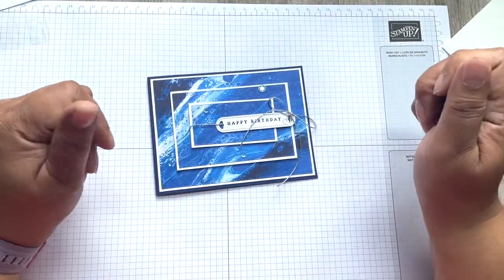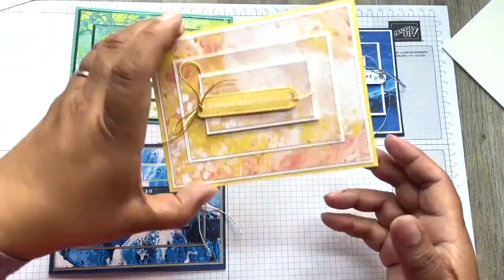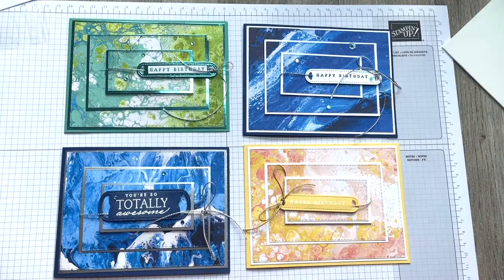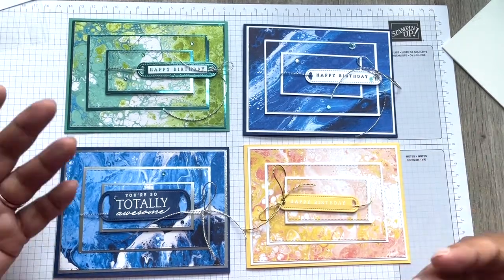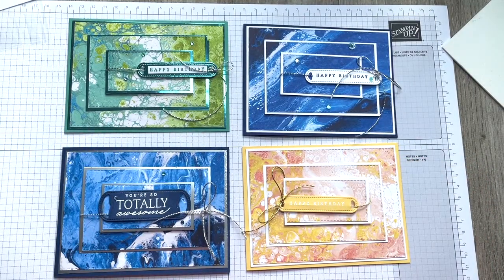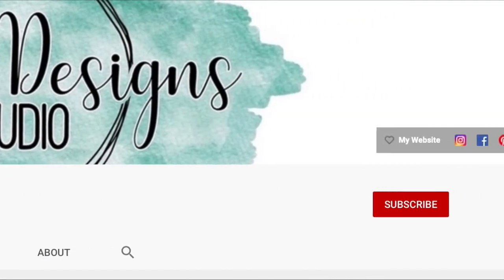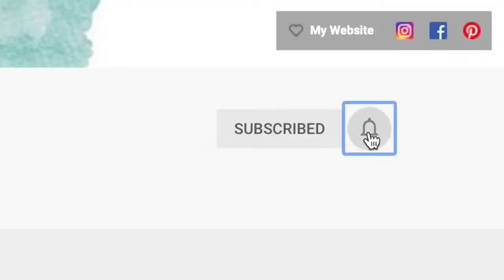That is your finished card — you can see that they are all very different. If you're watching this video and you'd like to join Stamping Up, I would love to be your demonstrator. If you love the products and the coordination, I'd love for you to join my team. If you'd like a craft box delivered monthly and you live in the UK, please get in touch. Until next time, happy stamping crafters!